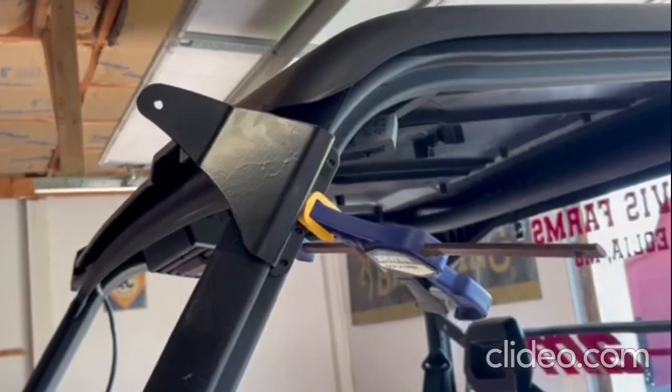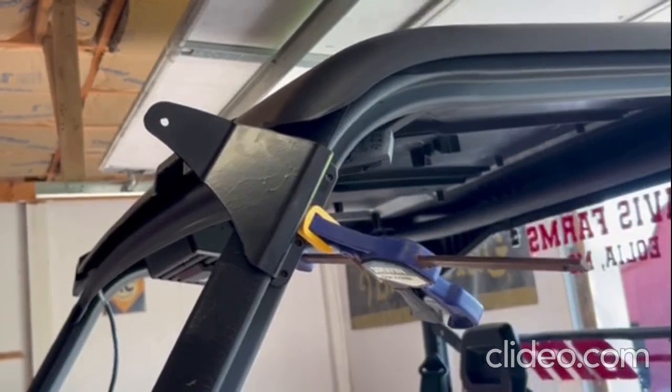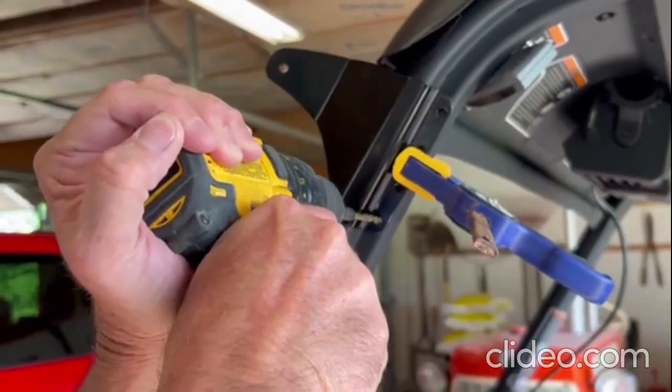If you don't have a marker or a pen, you can go ahead and use a clamp. Then we're going to use a 3/16th drill bit and start to drill the holes. At this point we'll be drilling the holes, preparing for the rivets.